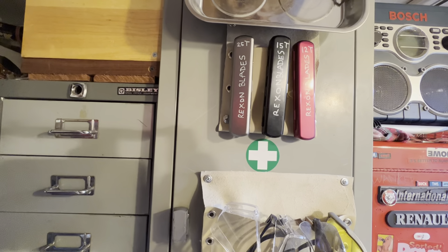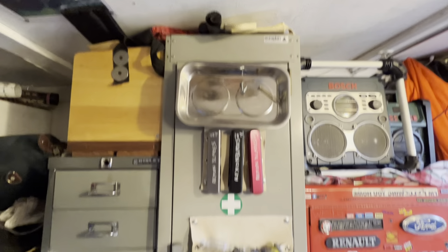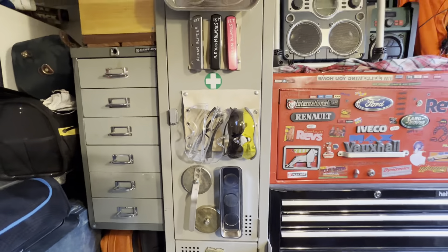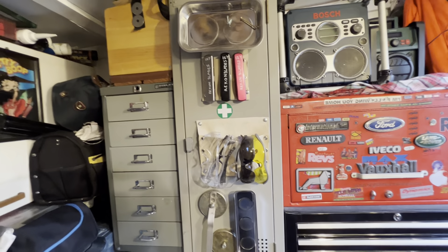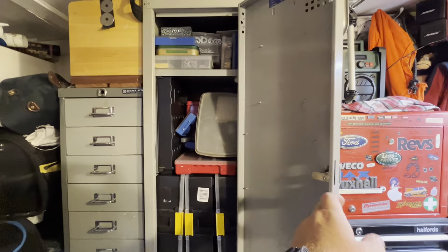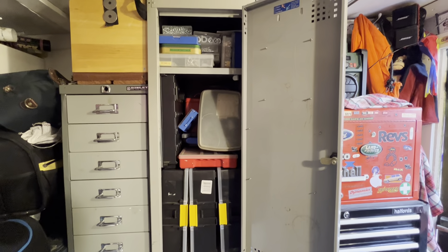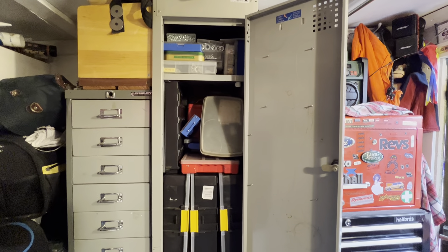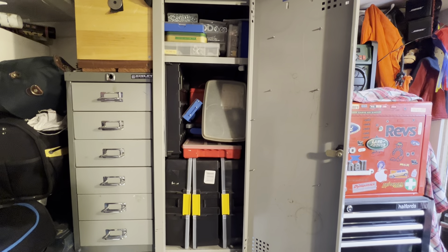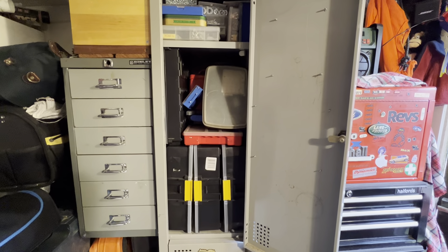It's got my scroll saw blades on it, my Rexon blades for my scroll saw, a couple of magnetic trays and a magnet for when I'm doing welding. I'm going to show you what's in it, take all the stuff out and show you what's in the boxes. I'm going to open all the boxes and go through them and have a quick talk on it. If you're patient, sit and watch. If you find it boring, just scroll on guys.